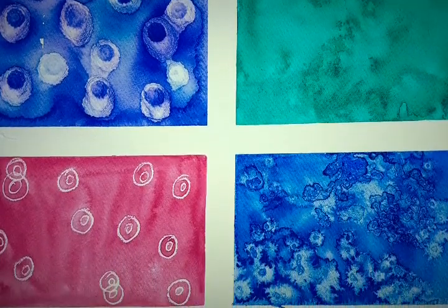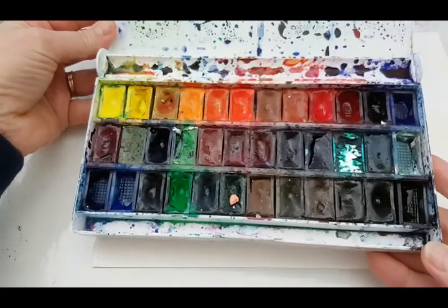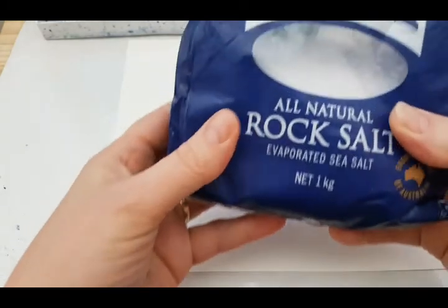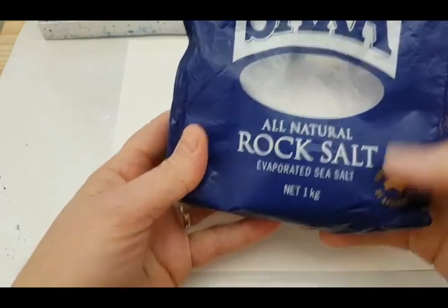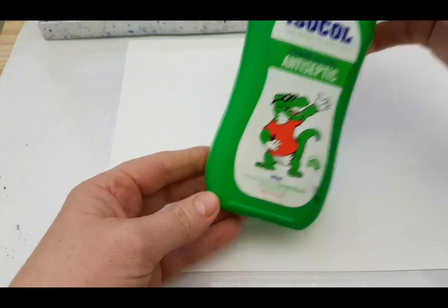Today we'll be looking at different techniques that you can do with watercolour. The first thing we'll be doing is taping our paper down to our board. This board I've just covered in some clear contact — it was just a piece of cardboard that I had. We're going to need paper, some watercolours, and we're going to be using some rock salt, but you could probably just use some normal ordinary salt.